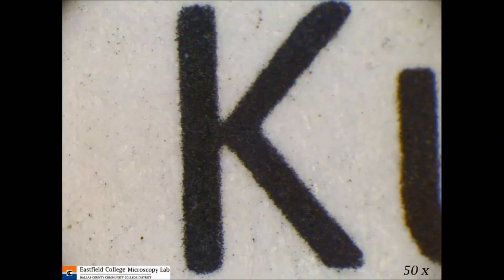I mounted the little piece of the email under my light microscope, and this is what it looks like at 50 times magnification. At this magnification you can already see that what we perceive as a solid letter is actually a little ragged looking. You can also see the fibers of the paper. So let's go up a little bit in magnification.